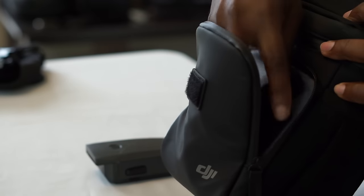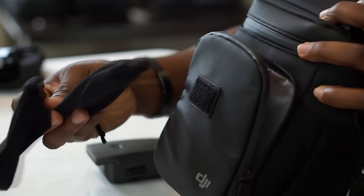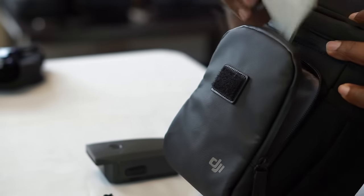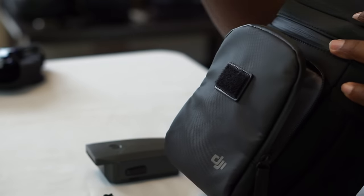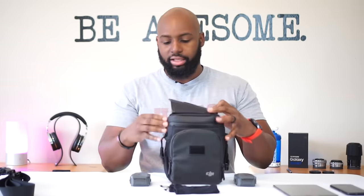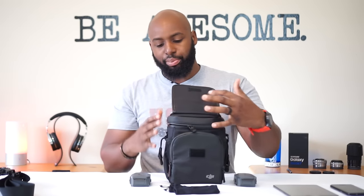I'll put my extra props in here, and I've got some reading material - this is a quick start guide I just keep in here just in case, plus maybe a USB cable. The zippers everything feels kind of stiff, and maybe that's just because I haven't used it much. I'm not a big fan of that either - I like comfort and ease of access.